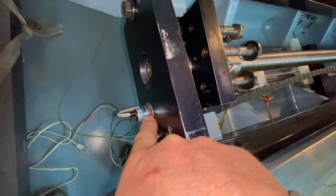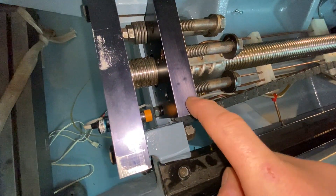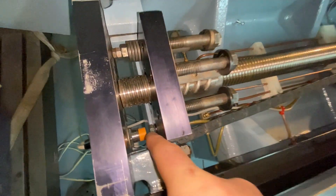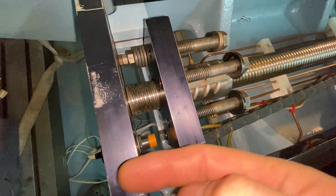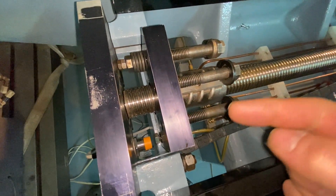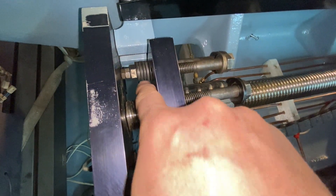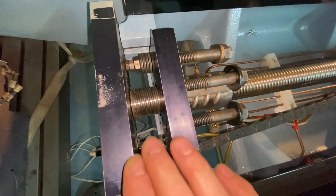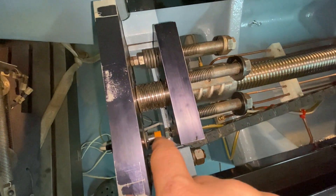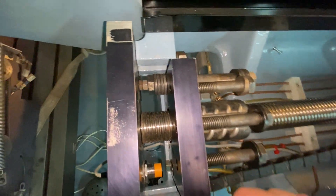I machined the hole here and also drilled and tapped a hole in this block to accommodate the 3/8" bolt. So this can be adjusted further this way or anywhere, and that bolt can be adjusted this way as well. I think this should be quite reliable. Over here it's going to be quite well protected from chips - any chips that might go there should fall down.